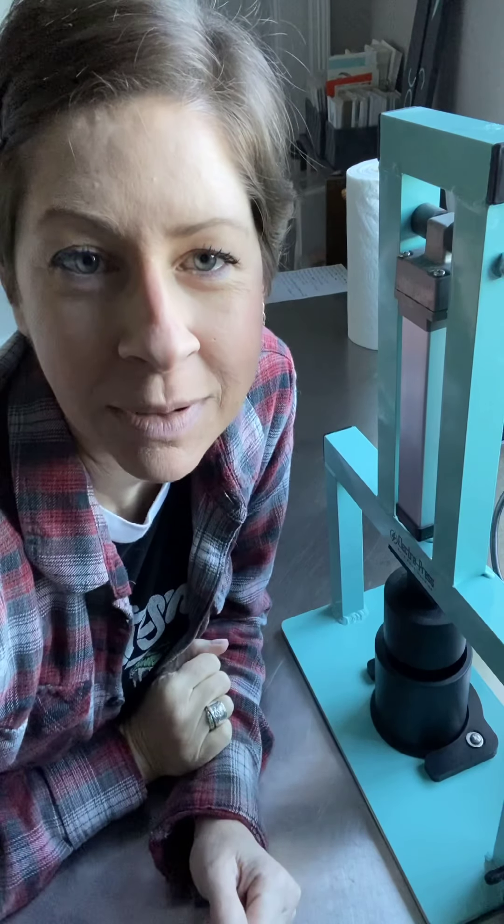Hey guys, today I'm going to make mermaid bath bombs and I'm going to show you how I use my ElectraPress bath bomb maker. It's super cool, so stay tuned.